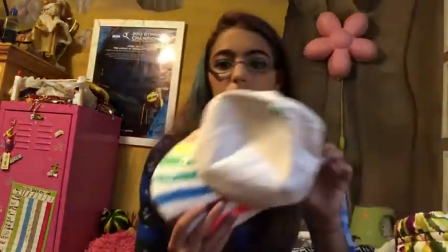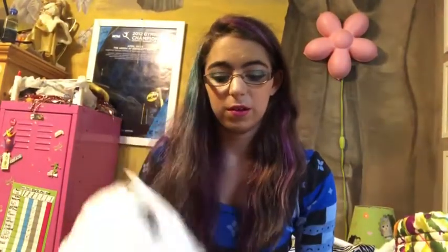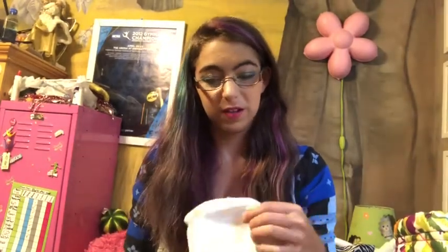The next thing you'll need for rehearsal is your hat — it shades your eyes from the sun. This is good for any section, not just color guard. But especially color guard, because when you toss the flag you have to look up at the sun, which is not fun.